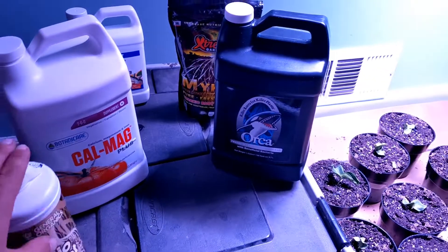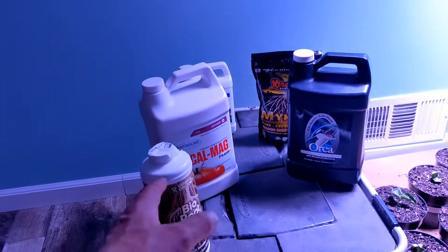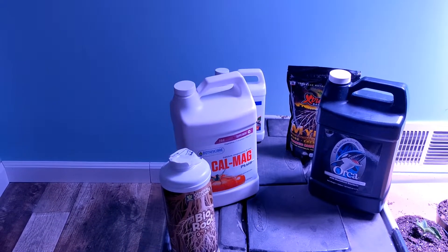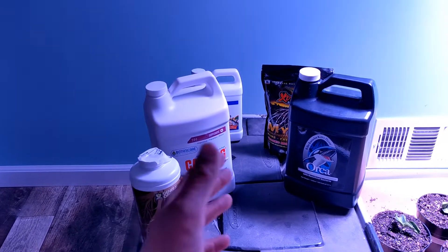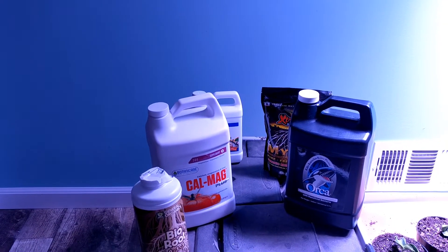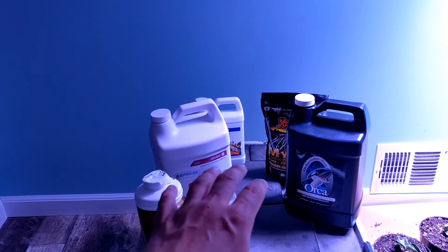These go in together at the same time, and a lot of times I'll mix my cal mag and my silicates in the same drench as well. One other fertilizer I didn't order yet but fertilize with every year no matter what is some kind of potassium supplement — whether that's TKO or Growth Products 0-0-25. Later in the year after my fruit sets I'll add that into my program. If I see something deficient — say low zinc, yellowing between the veins in the leaves — I'll make an adjustment and add a zinc fertilizer.